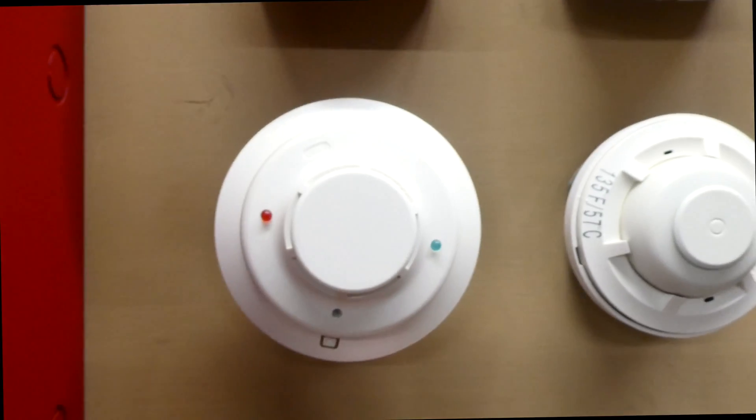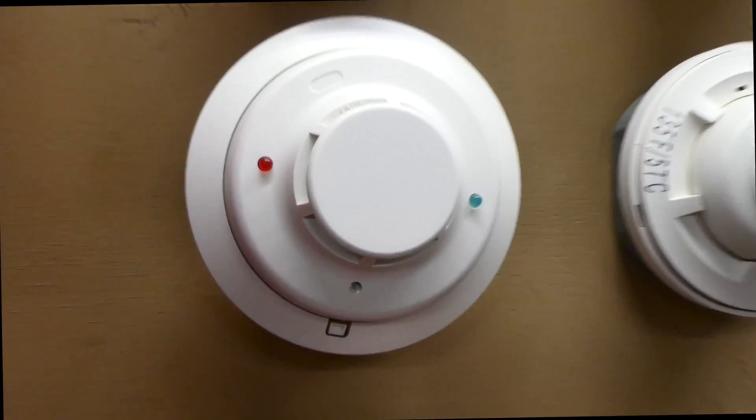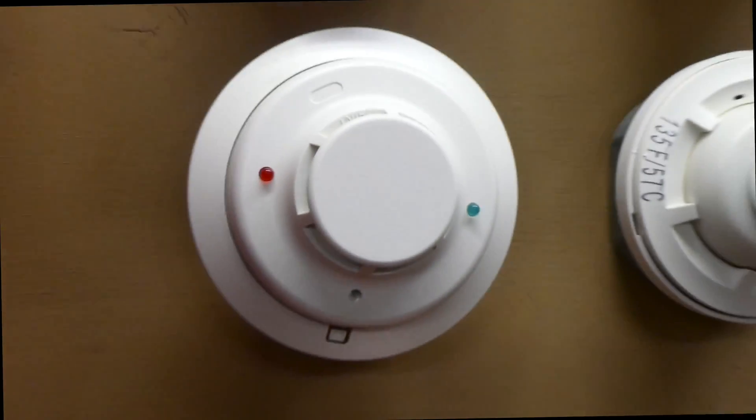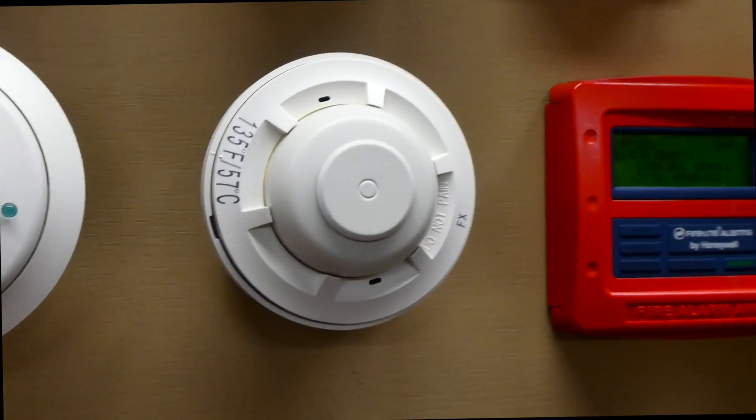Going up, I have a System Sensor 2WB i3 photoelectric smoke detector. We will be testing this one out first today, so stay tuned for that. And then to the right of that, we do have a heat detector, but we're not going to worry about testing that today.